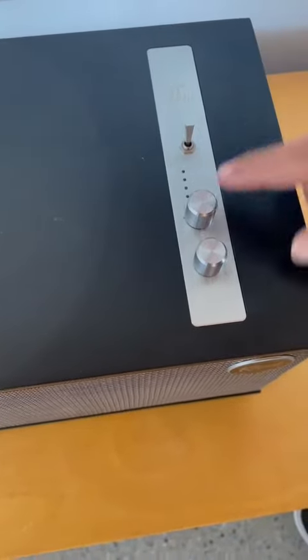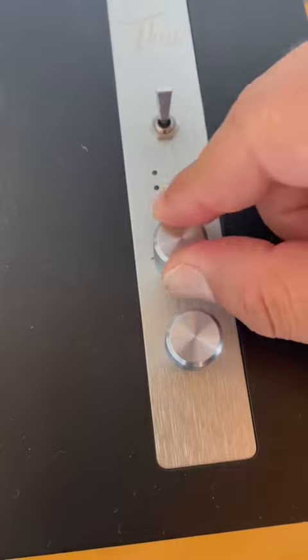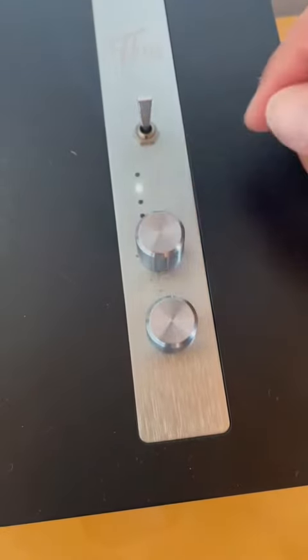Give it a few seconds until this little white light starts flashing — this is how you're going to control between the actual settings of where you want to connect the speaker to.